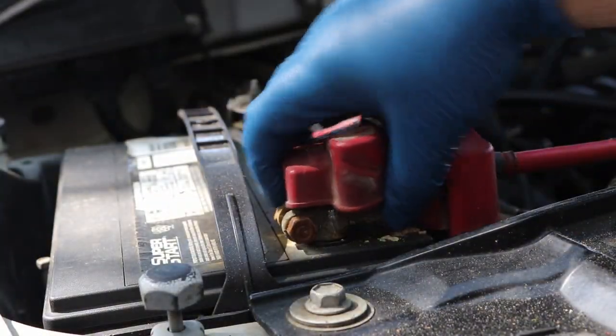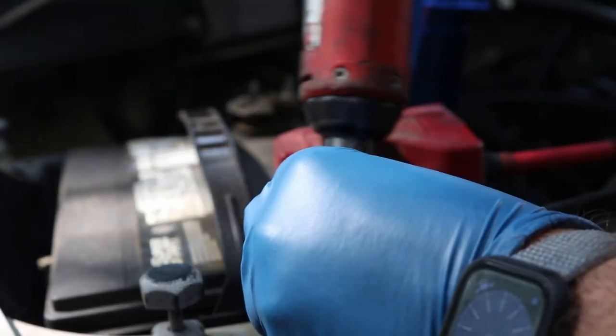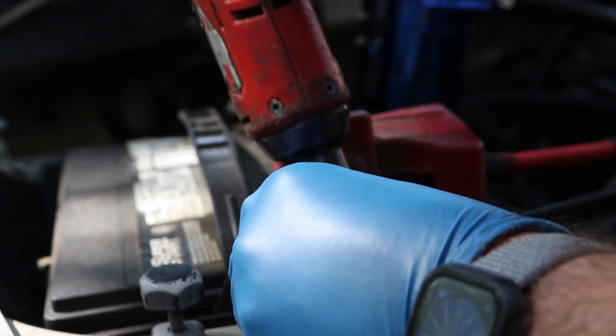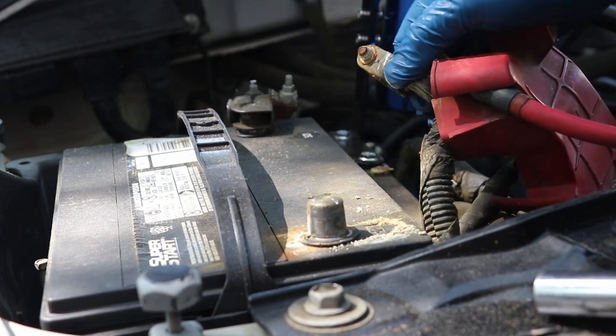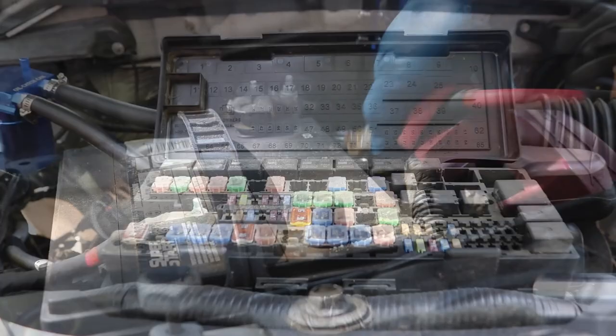First, go ahead and remove the positive battery terminal. Go ahead and wiggle it off just like that, and don't let it touch any bare metal.